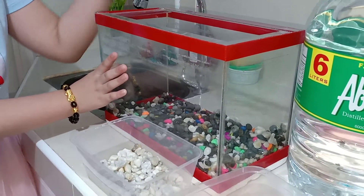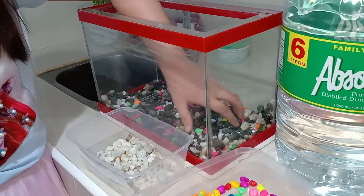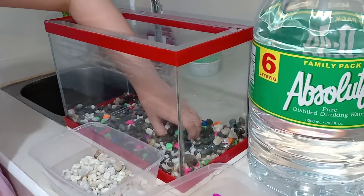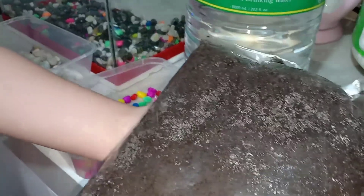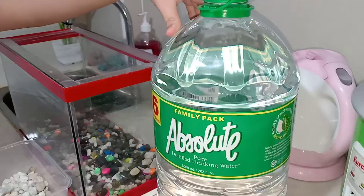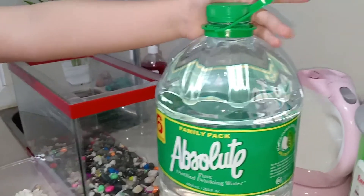So this aquarium I'm not going to use it, but I'm going to use the stones inside it, which I'm going to sort by colors because what I'm going to use is only white. Mom bought some soil today, a while ago at the store.